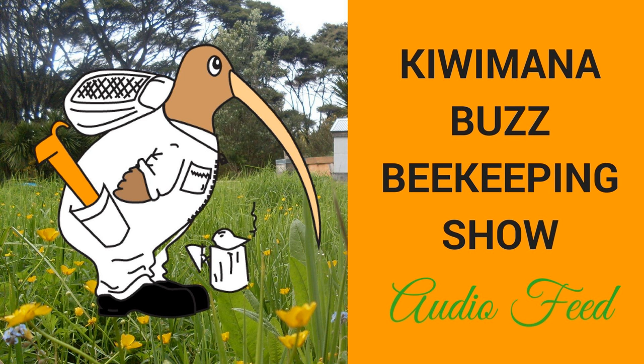The bees didn't bat an eyelid — they just sat inside and kept to themselves, doing all the right things. Today it was a little bit sunnier and there was some coming and going, with a few bees out doing a cleansing flight.